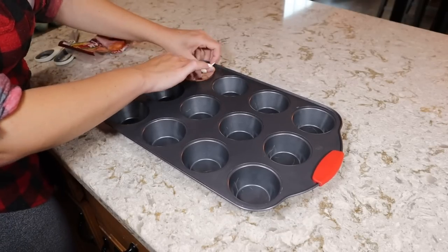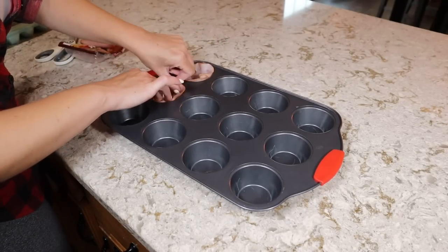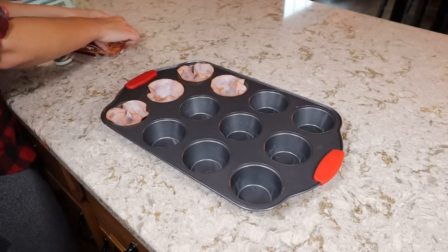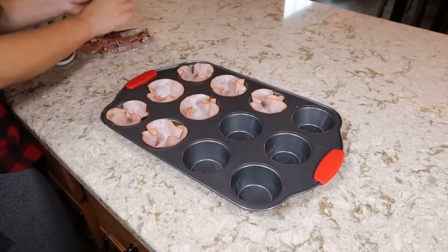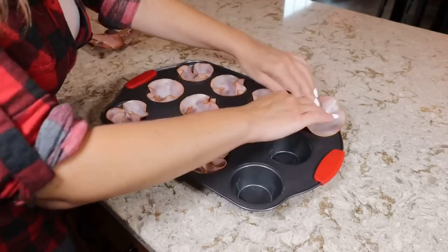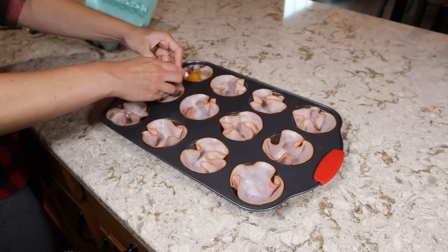Start by greasing a muffin tin. As you can see I did not grease mine and I regret that. The ham will prevent most of the sticking, but if some of the egg leaks out it makes the muffin tin very difficult to clean — and there is nothing harder to wash than a muffin tin. Just press each slice of your deli ham into your muffin tin to form the little cups. Then go ahead and crack your eggs directly into the ham cups.